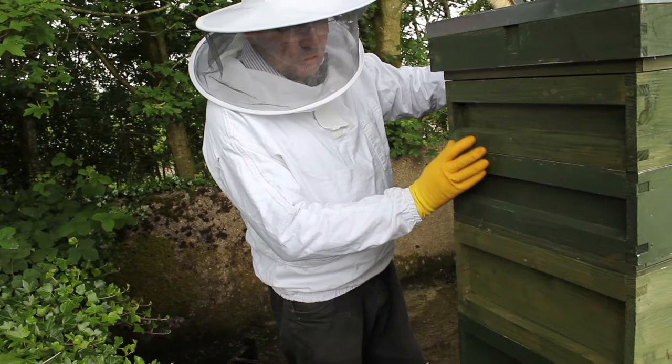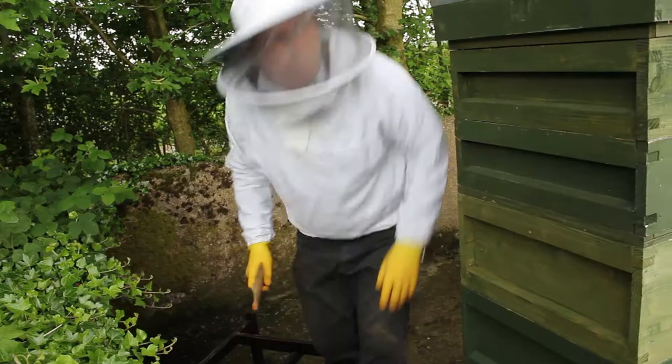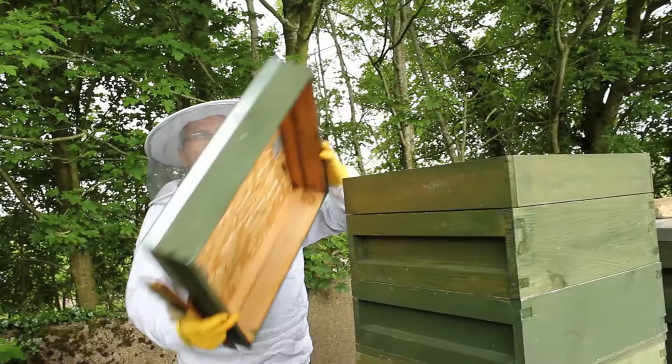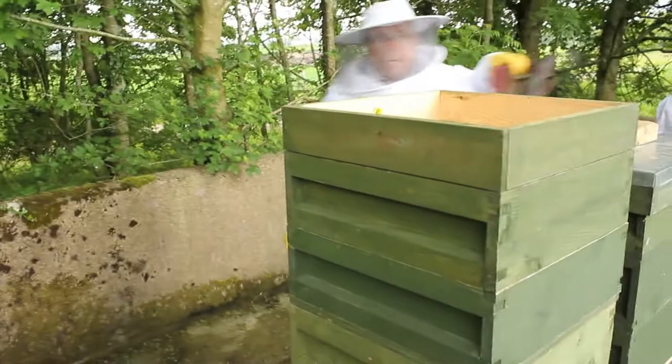I've still got these two supers off here. Hopefully the bees will have gone down - there's bound to be still quite a few in there because it's only been 24 hours. We'll go back home and you can see us extracting it on a new machine I've just bought off eBay. We're just going to see now how many bees are in there.